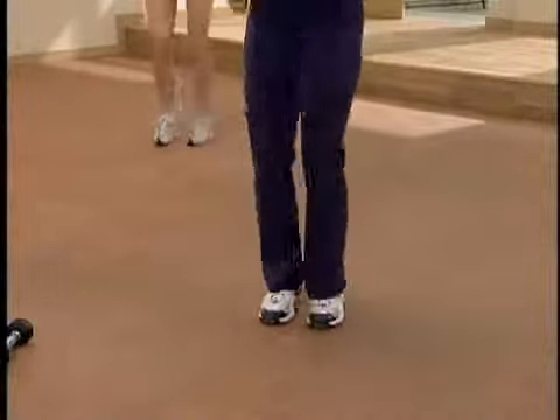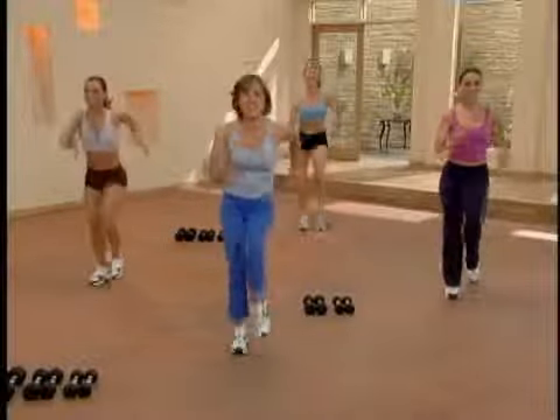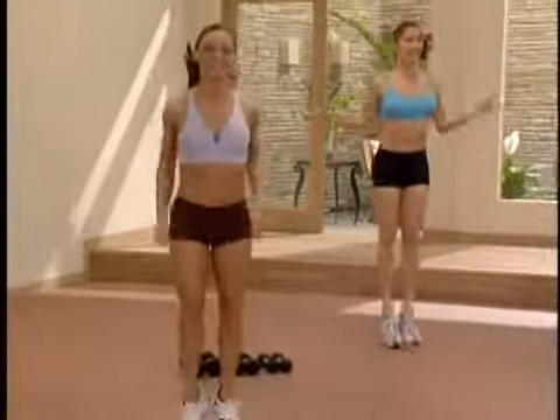Let's add some arms. You're gonna pump your arms, jump rope on the jump. Let's try that one more time. You're gonna push and pull, jump rope and march.